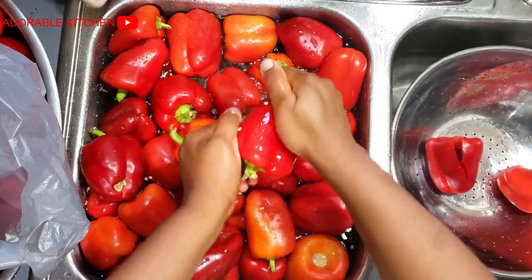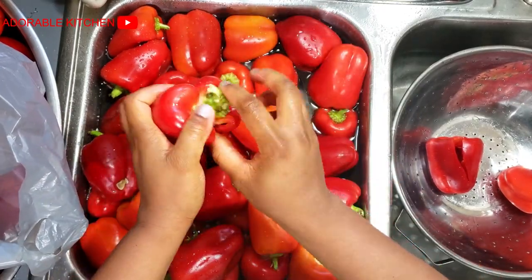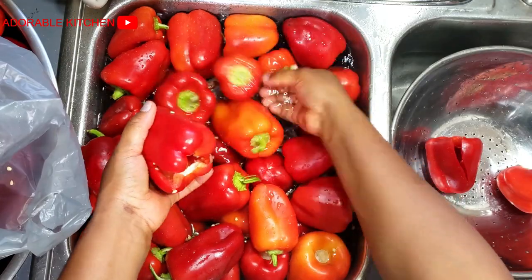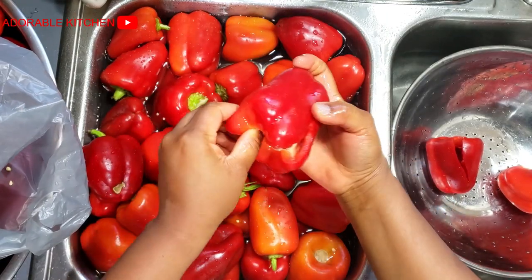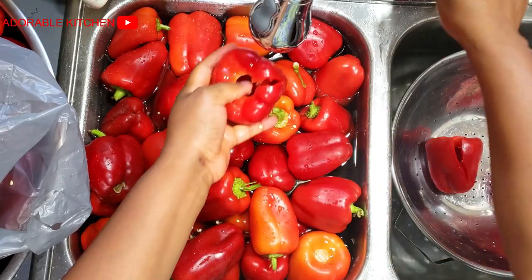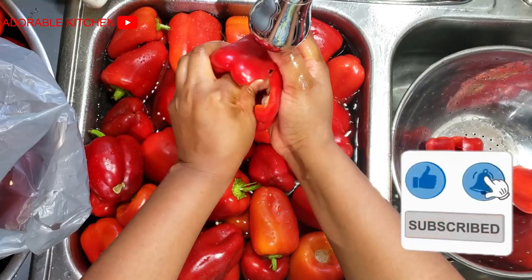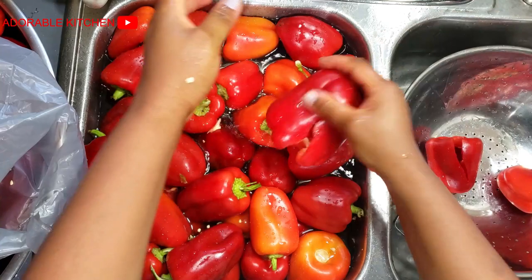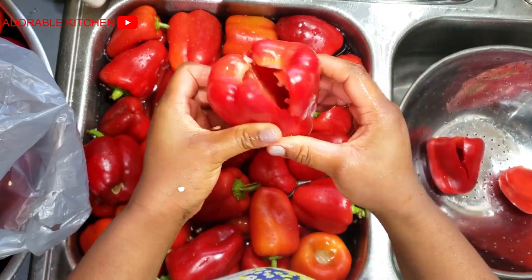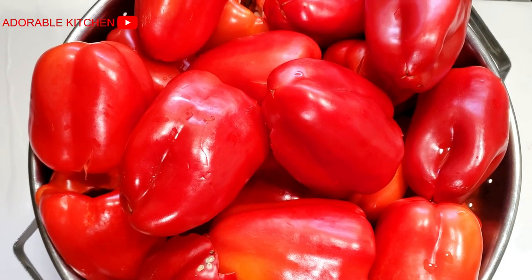Every year we buy bell peppers and fresh tomatoes in bulk and store them all year round. I have a video from last year where I showed you guys how I store bell peppers and fresh tomatoes — I used a totally different method last year. If you're interested, you may want to check it out and see which method works best for you.